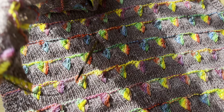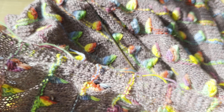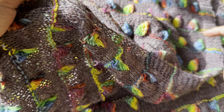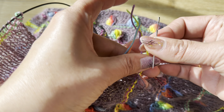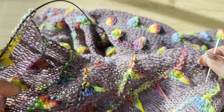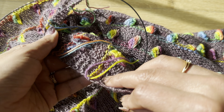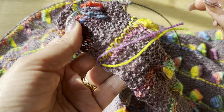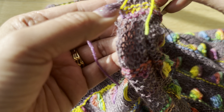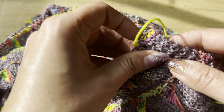Hi everyone, I'm going to do a short video to weave the ends. For this mandarin scarf, I cut the colored yarn every time I do the color way or the stitch, then I just cut the yarn and leave it. This video is going to show you how I weave the yarn.